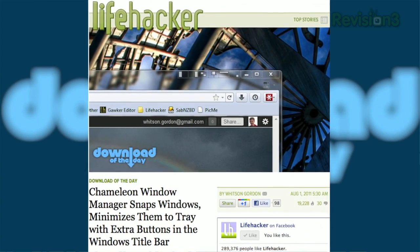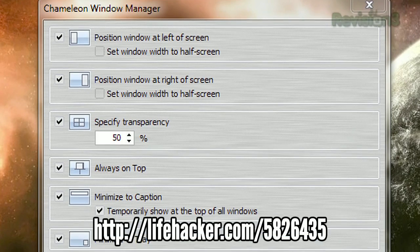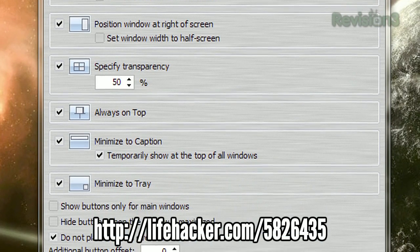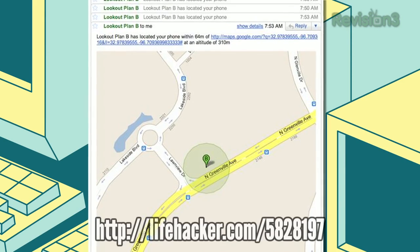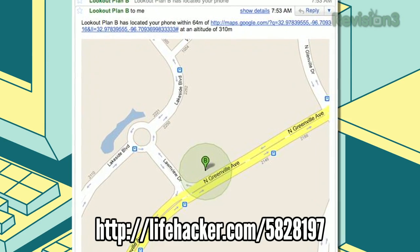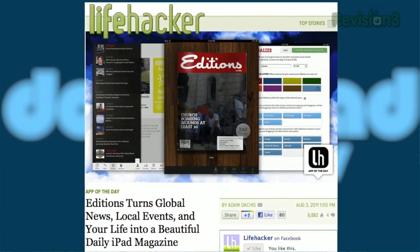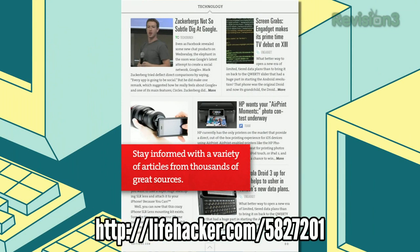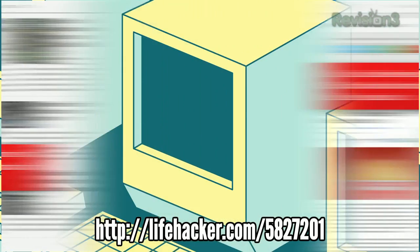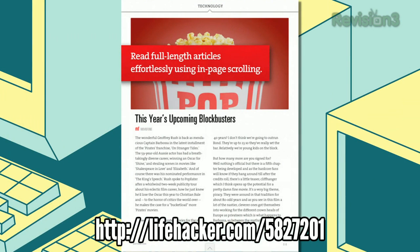Also for Windows, check out Chameleon Window Manager, which adds extra buttons to the Windows title bar so you can snap windows to the edge of your screen, minimize them, and more. For Android, check out Plan B — it can locate your stolen Android phone even if you didn't install it beforehand. Lastly, for iPad, we have Editions, which takes local, global, and other news sources of your choice and creates a beautiful daily magazine for you to read at your leisure. If you can't keep up with all the content in your RSS feeds and want something more concise, Editions is the way to go.